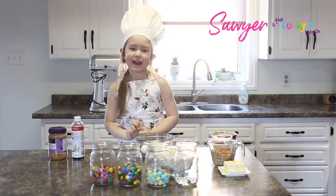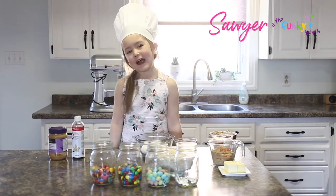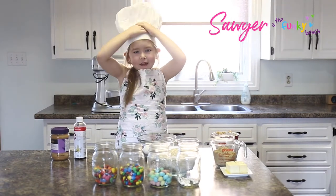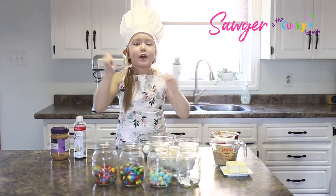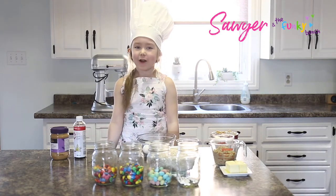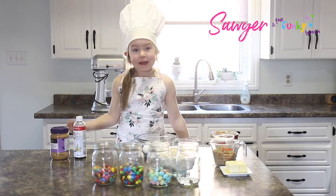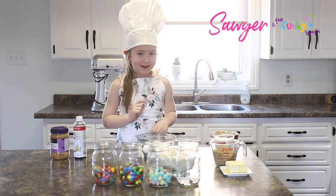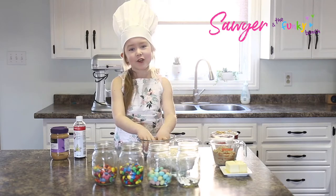I'm so excited to share this fun activity with you guys. These are my favorite cookies because when I go to my grandma's in Stratton, I always make them with her and she makes the best cookies. Her best one yet was monster cookies and they're my favorite cookies ever.